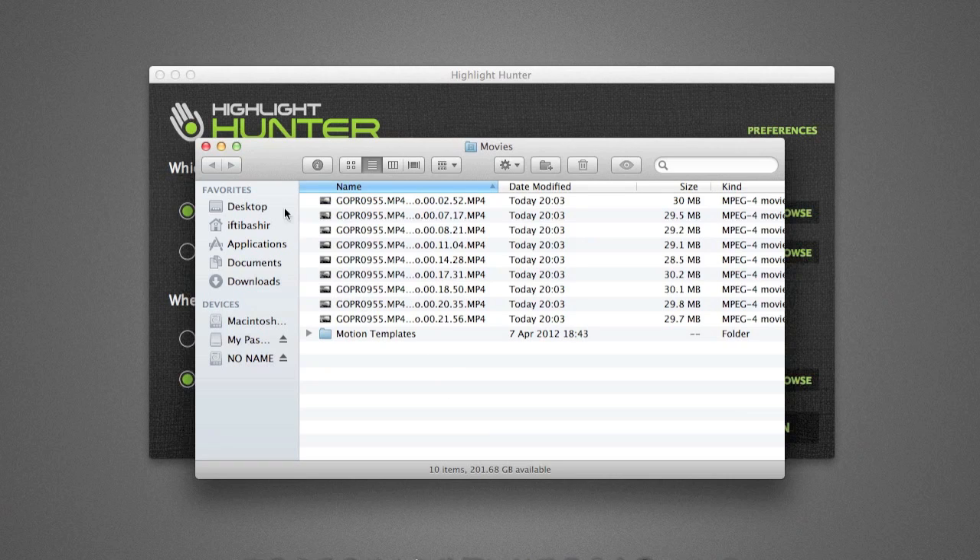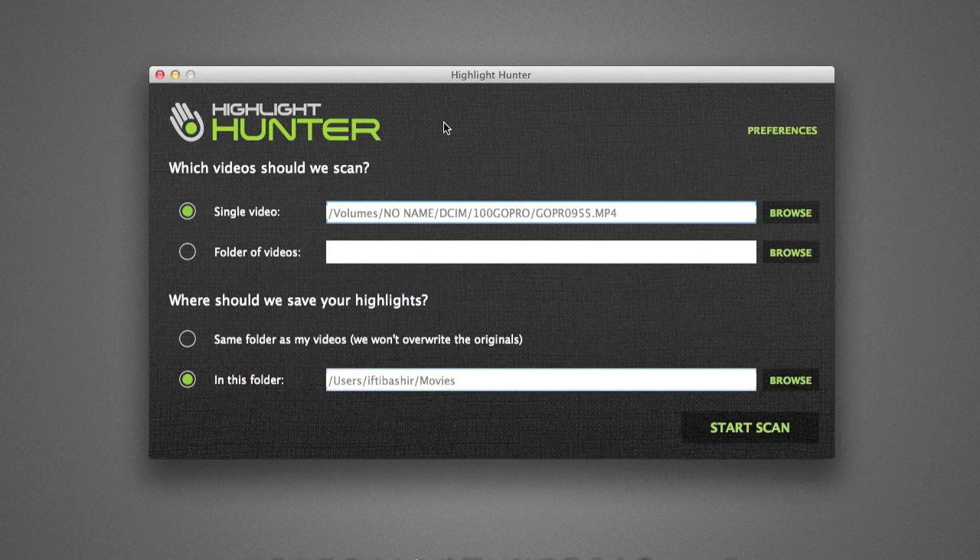I can see this saving me a lot of time in the future when it comes to finding highlights from my footage. That's Highlight Hunter, available at www.highlighthunter.com. They do offer a trial version — I believe it watermarks your highlights — so you can make sure it works for you before you purchase and activate the software. Head across to www.highlighthunter.com and save yourself a hell of a lot of time when looking for those highlights.